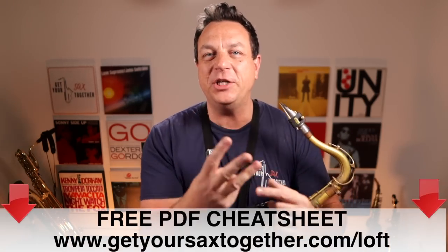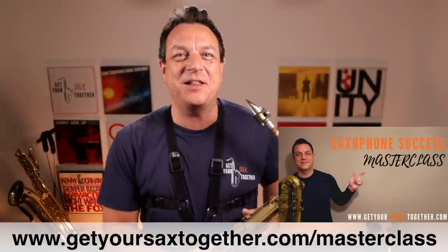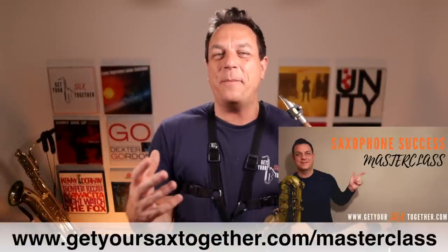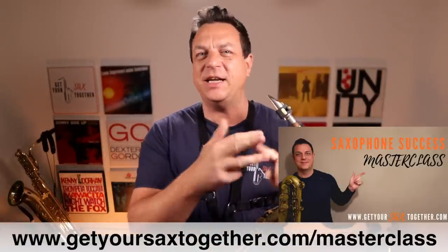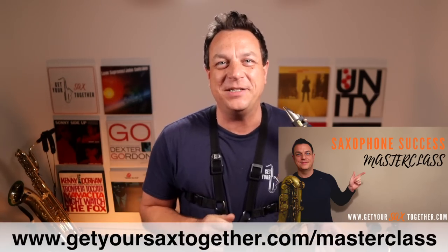First up, go and grab the PDF for today's lesson. That's got the three fingerings I'm going to show you and the notes that you can expect to get using those fingerings. Second of all, go and check out my one-hour saxophone success masterclass where there is a bunch of stuff about getting better at saxophone, improvising, technique, practice, everything. You better believe this is absolutely awesome. Go and check out the masterclass.